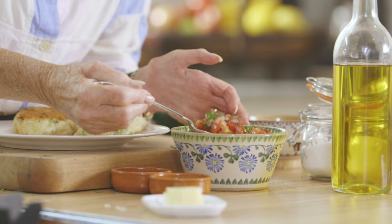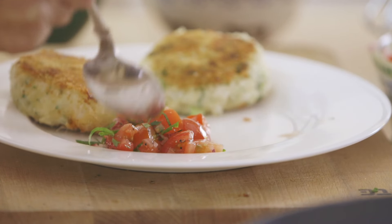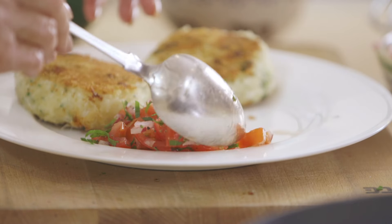I think the perfect accompaniment is a simple salsa of tomato, red onion and parsley. So there you have it — the very best fish cakes with the addition of that wonderful crab.